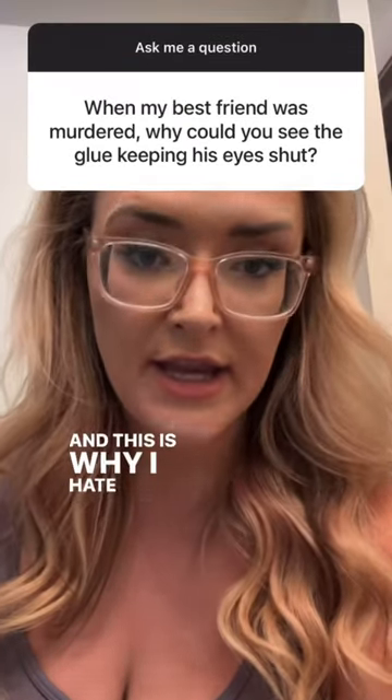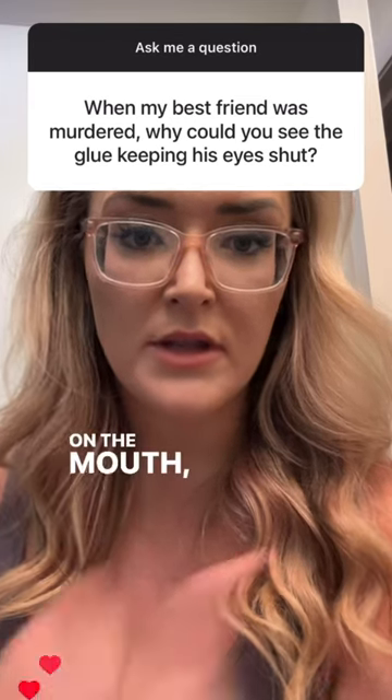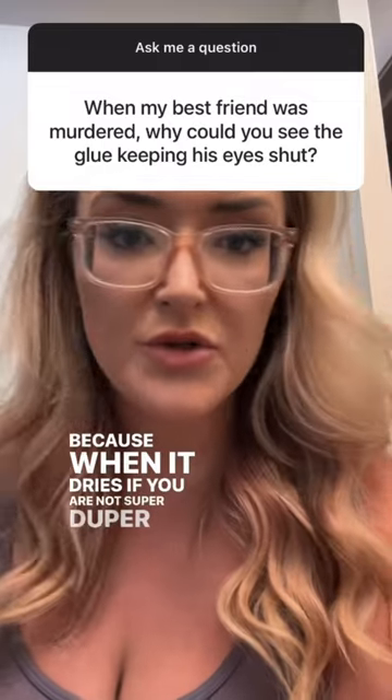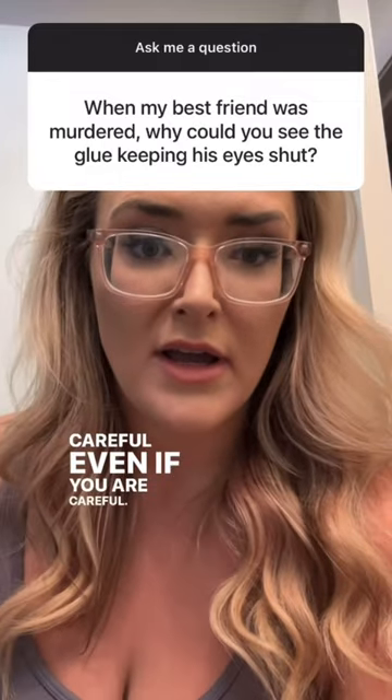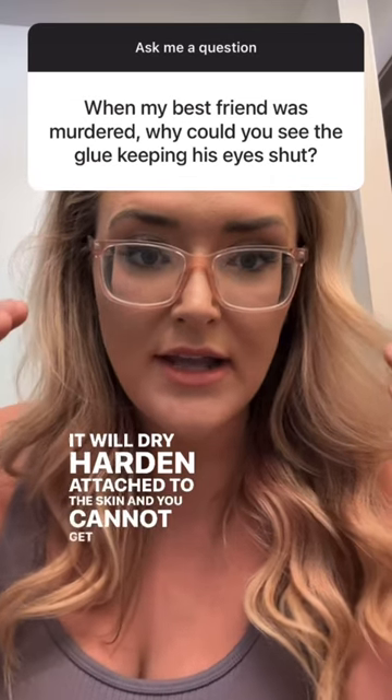This is why I hate and downright refuse to use superglue on the mouth, the lips, or the eyes. Because when it dries, if you are not super duper careful — even if you are careful — it will dry, harden, attach to the skin, and you cannot get it off.